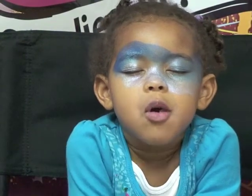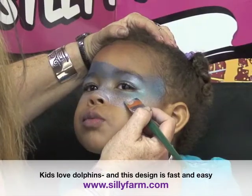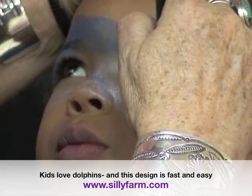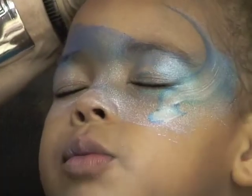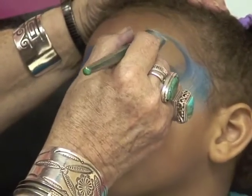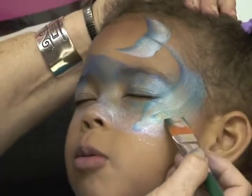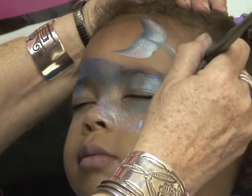You're going to use your three-quarter inch brush. Put the dolphin — you do a dolphin nose and then you're going to come up, and I'll move my hands so you can see. Up around, and then you're going to do the tail this way. You do his fin and then you just come back around.